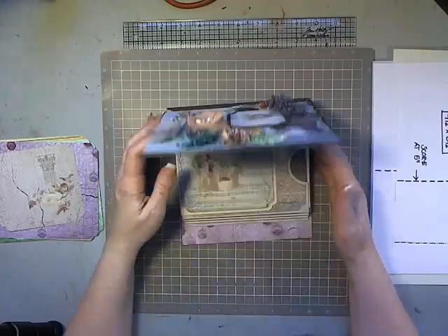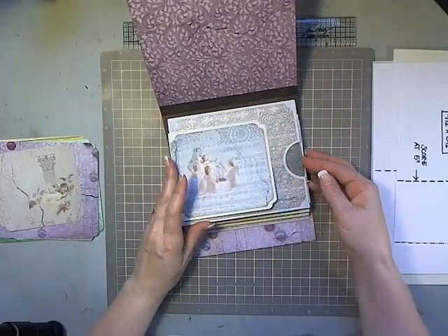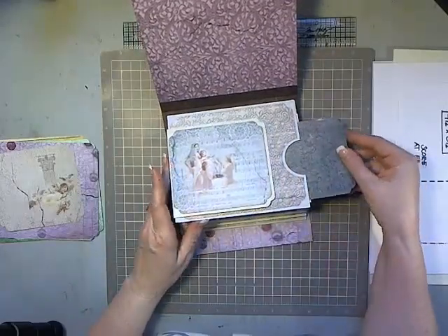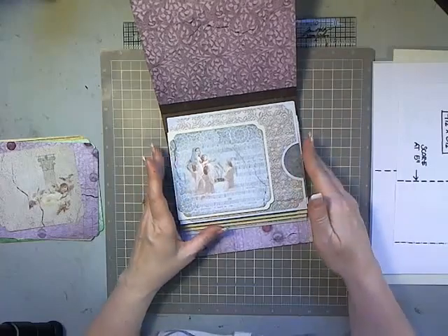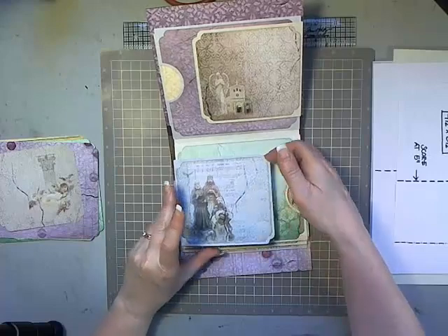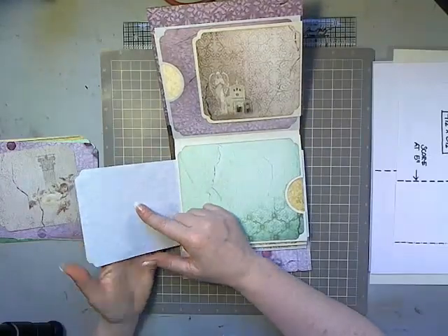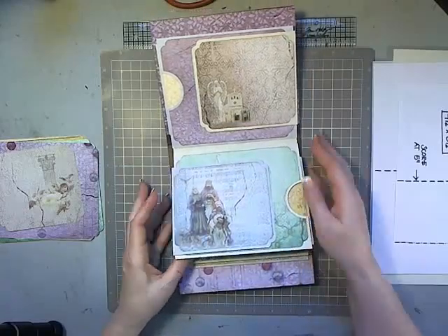It's super simple and super fast. Inside there are pages that have a flap on one side and a pocket on the other. That pocket will hold four by six photos and mats. Each page has a flap, and on the backside of the flap you can also mat it and have photos, or it can be a great journaling spot.